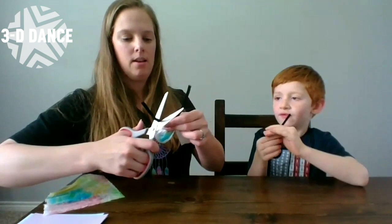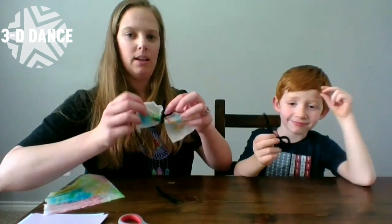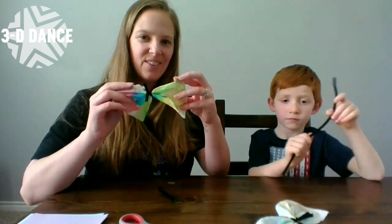I'm going to trim his little antennas here. If you used a bigger piece of paper towel you might want bigger antennas. There's Noah's butterfly. There you go — thanks for crafting with us. Bye!